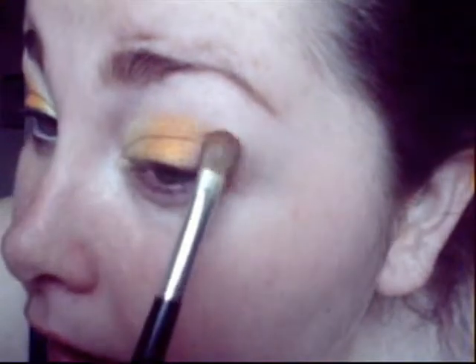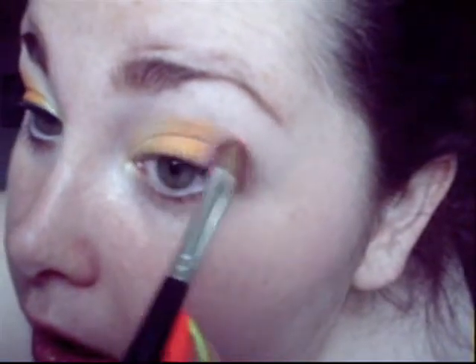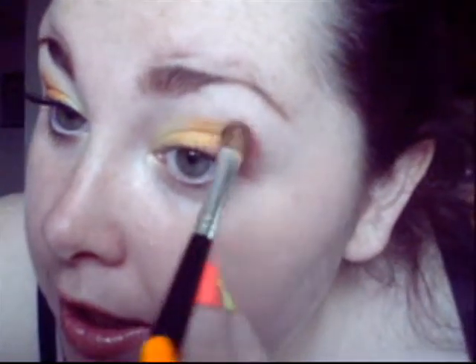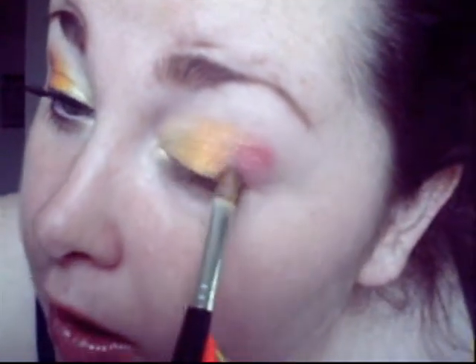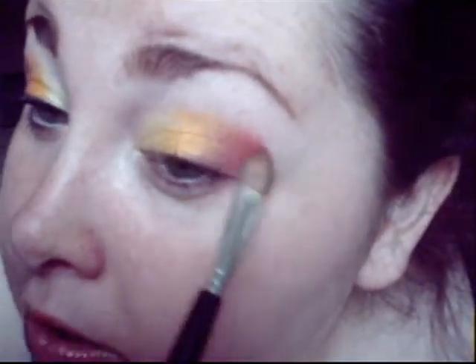Now I'm going in with the pink color. This one is a little bright for this look, but if you have a different one you'd like to use go ahead, though I'm using this one because they're all from the same palette. I'm not using any highlight colors from the palette because they're all shimmery and I don't want shimmer all over my eye area. While putting this on I'm just blending as I go.